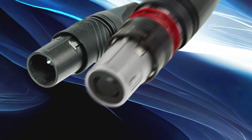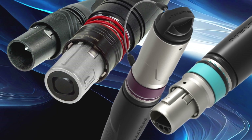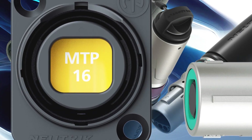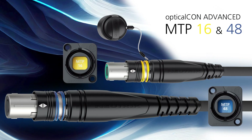The OpticalCon series includes multiple products for various applications such as HybridMed and Dragonfly. The new OpticalCon MTP-16 and OpticalCon MTP-48 fall under the OpticalCon Advanced series.